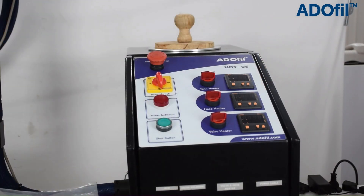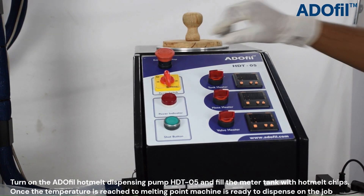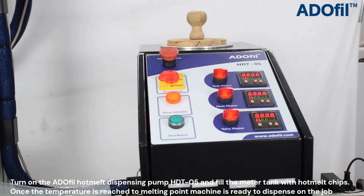Ardofill presents a robotic hot melt precision dispensing system for various industrial applications. Turn on the Ardofill hot melt dispensing pump HDTO5 and fill the meter tank with hot melt chips.